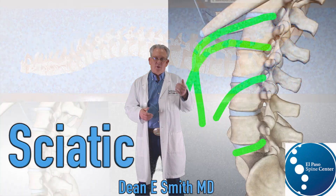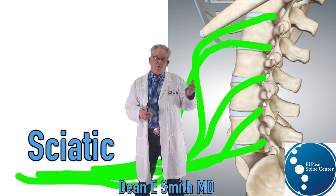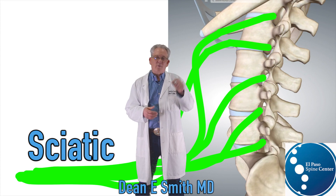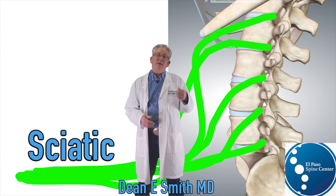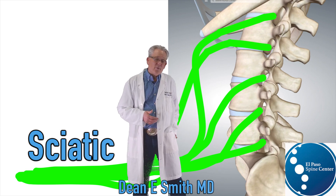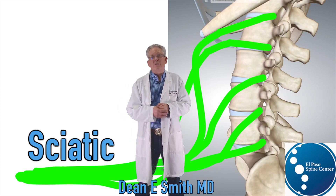The lumbar spine is composed of five bones known as vertebral bodies. Each of these are separated from the other vertebral body by a disc. At each disc level, a nerve is given off, and all of these nerves join together in the buttock to form a larger nerve known as the sciatic nerve.